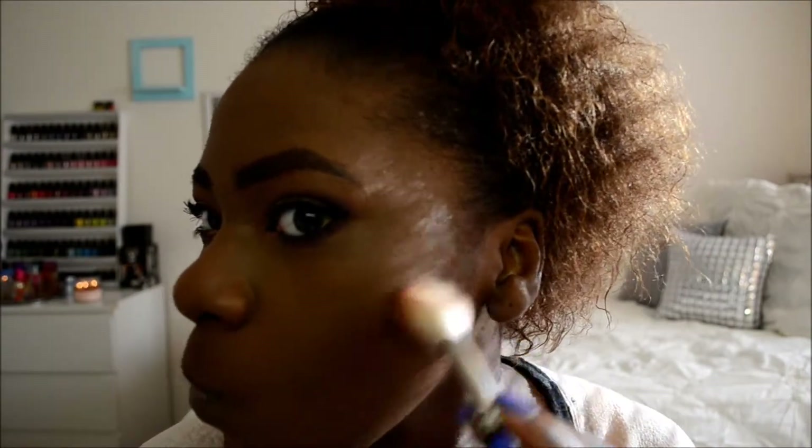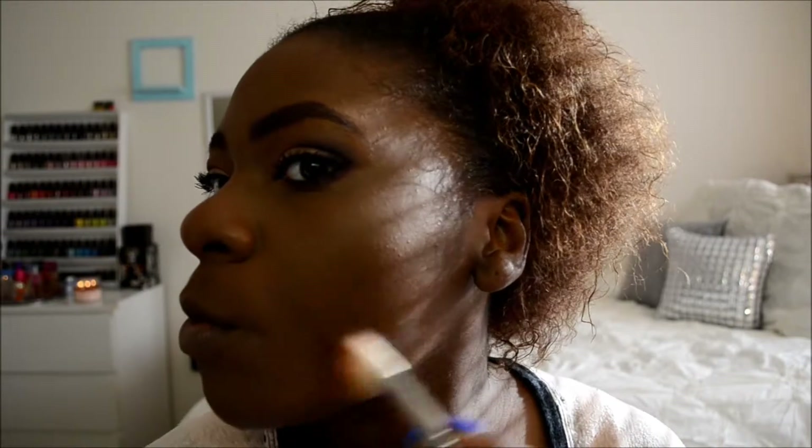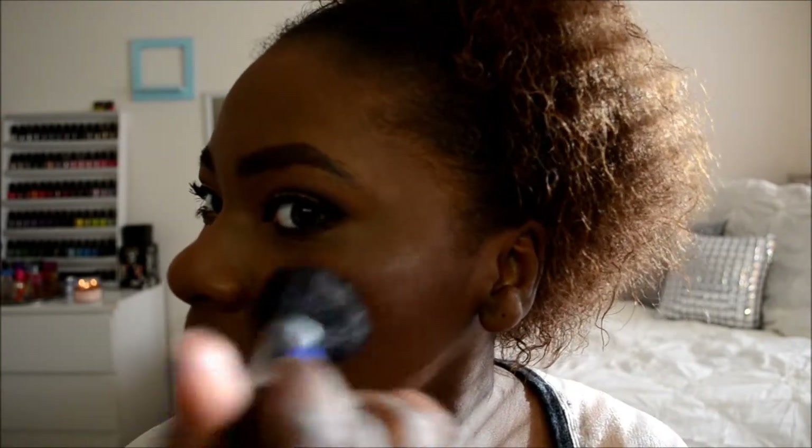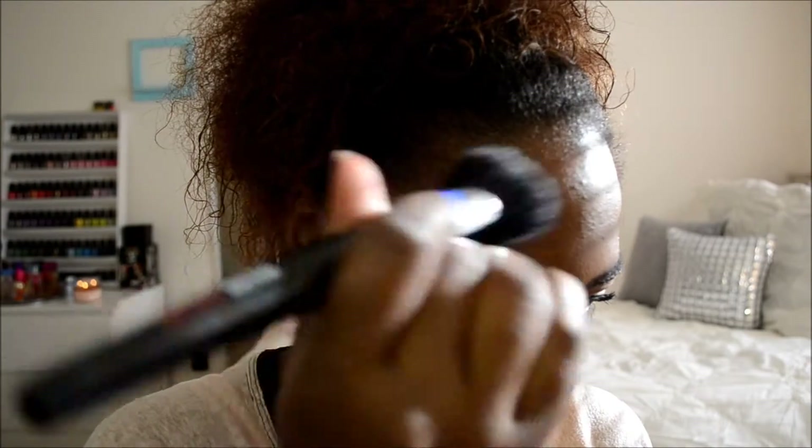Then I'm going to take my bronzer — this is not an actual contour powder; I don't use a contour on a daily basis. I just bronze my cheekbones, my jawline, and bring it up to my temples to put some extra color into my face and bring a little dimension. Because if you just have foundation on, your face makeup just looks flat. So I'll dust that everywhere, then take a purple blush from MAC called Dirty Plum — my all-time favorite blush. If you have to get one blush from MAC, I'd suggest Dirty Plum. I'm going to dust it on my cheekbones and towards my temples for a little bit of color.